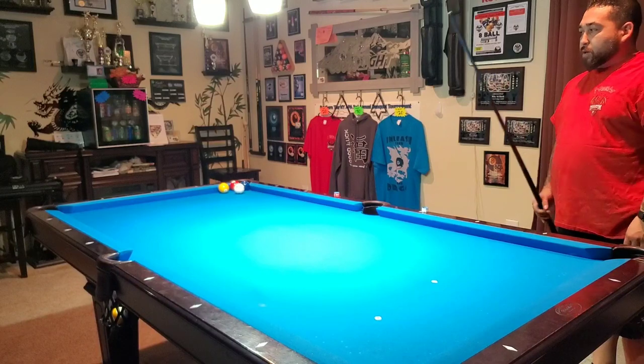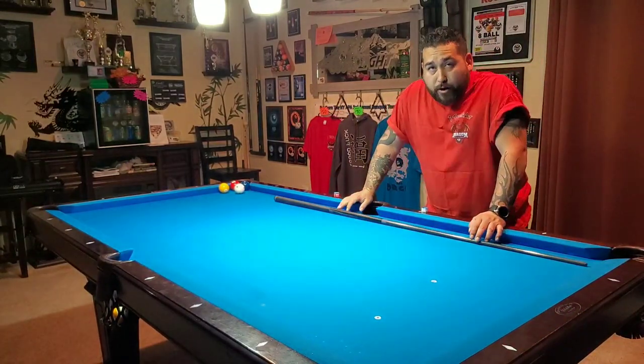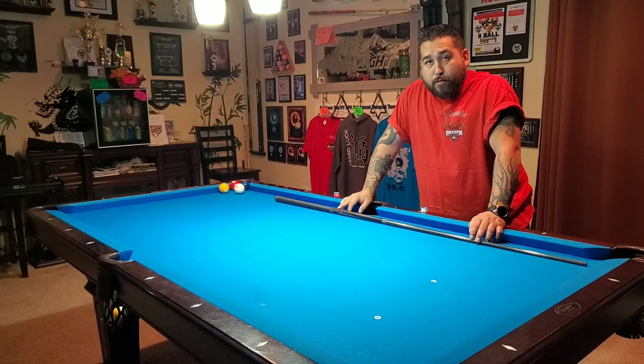You can see how those adjustments make all the difference. Troy, I hope this answered what you were looking for, and thank you so much for following. Let me know if this helps you out.